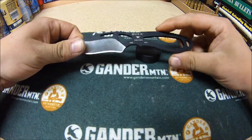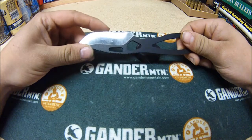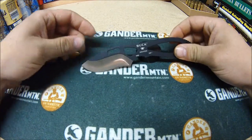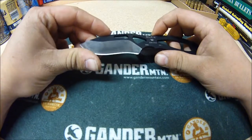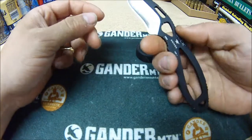I've skinned five deer with it and it is amazing. I've skinned a whole deer without having to sharpen it again. It holds an edge amazingly and it's got a great contour to it.